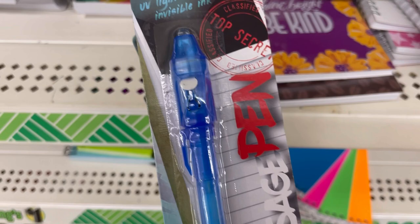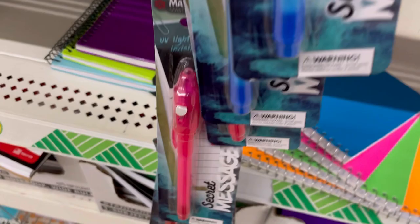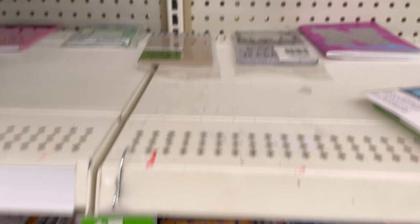Top Secret Message Pen — invisible ink revealed in UV light. How fun is that! Great for keeping kids busy. Also 50 index cards with a cover, an elastic to keep it closed, on a ring you can open. Interesting — I've never seen those before.